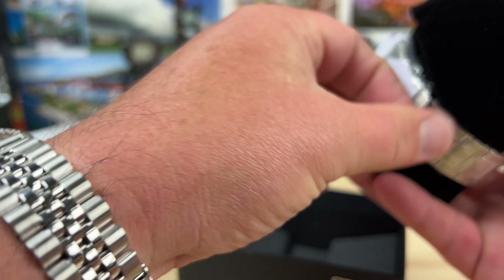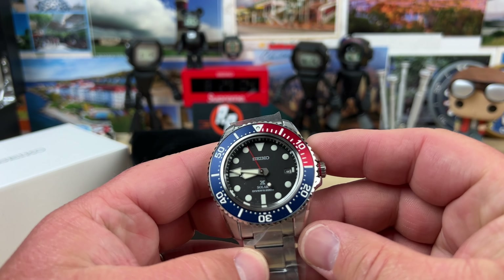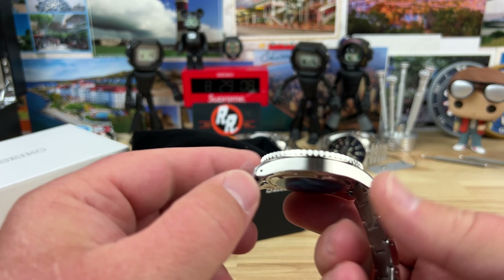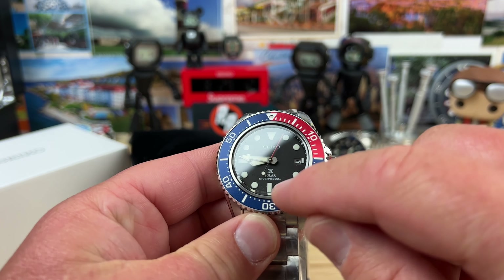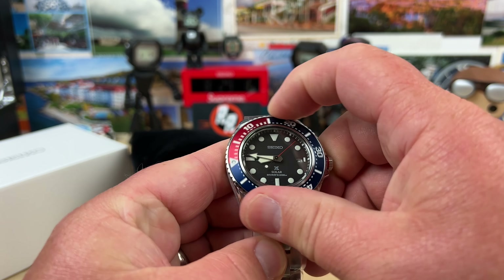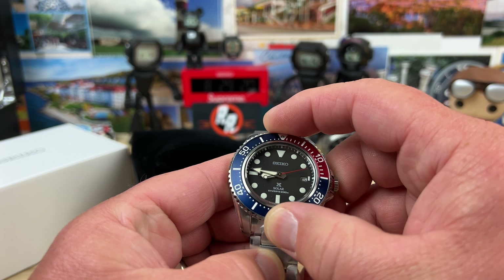Alrighty, we have a solar in a Pepsi configuration. This thing is a really nice looking watch — very thin. Love the bezel, absolutely love that two-tone bezel. Nice bezel action, classic Seiko feel — a little bit stiffer.